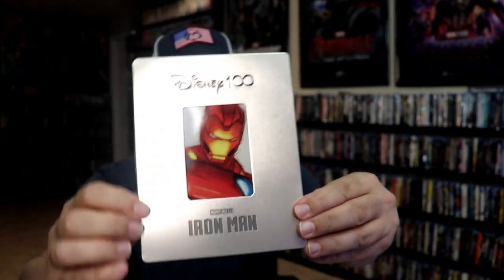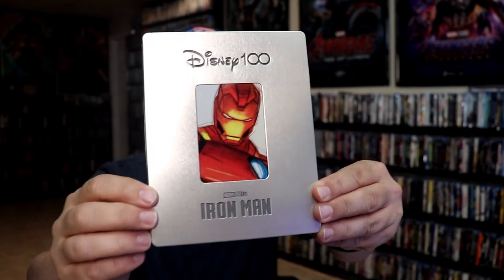I'm going to go ahead and remove this from the wrapper so we can take a close look at this Steelbook. I've got the wrapper off and the J card removed. Here's the front of the Steelbook. We have the debossed Disney 100 logo at the top, and then around the edge of the Iron Man image.